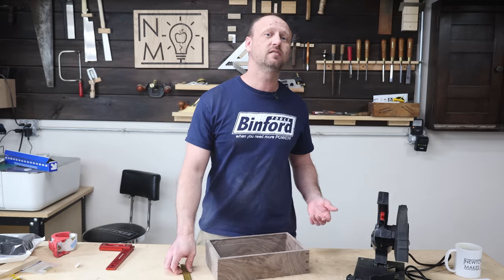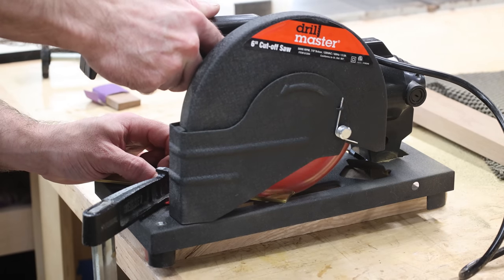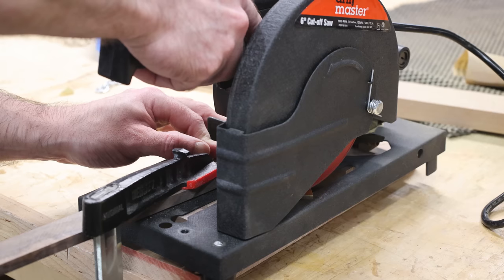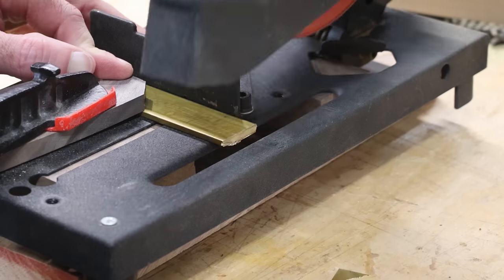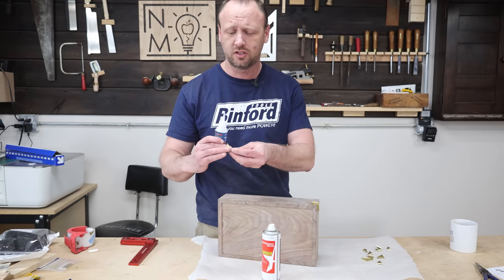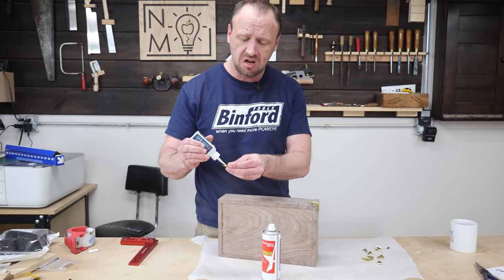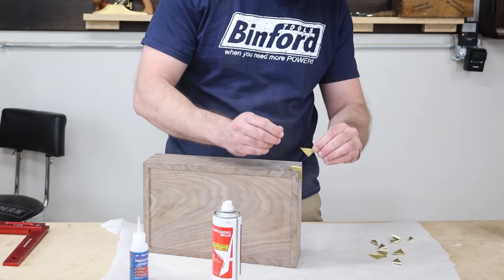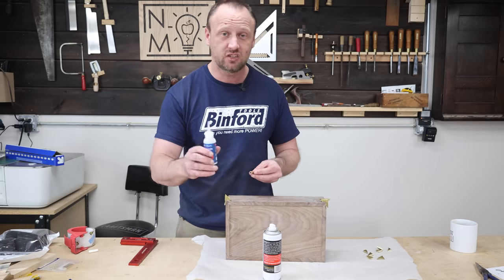For my splines I'm going to use brass — I think brass and walnut just looks really good together. I'm using CA glue to glue these splines in place; I've been using CA glue for years on brass and aluminum and it's always worked out really well.